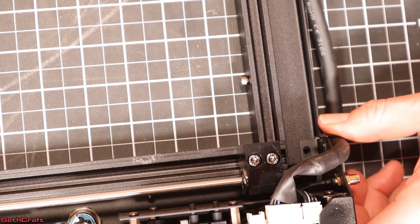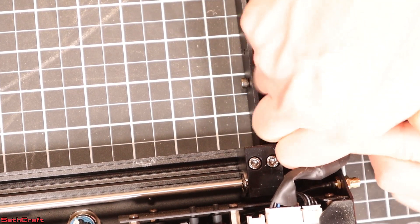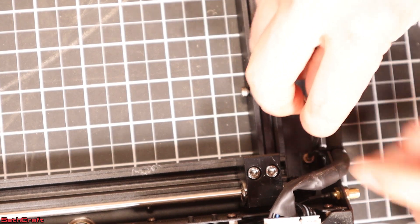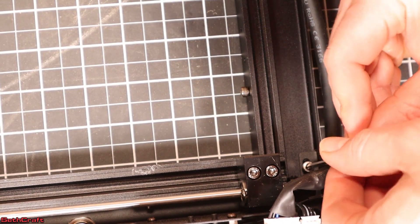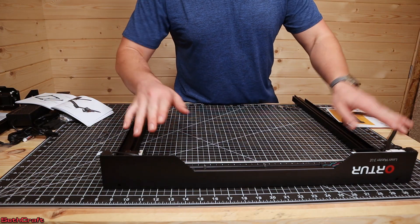I flipped the front over because I need to get to these little screw holes down here. Put this in here and tighten that down, and that will just keep this rail into position. The front and sides are now attached to one another.